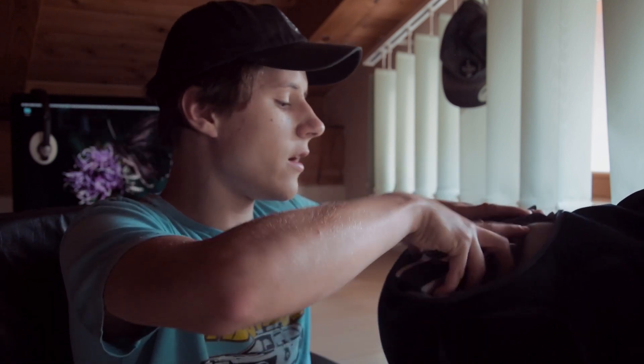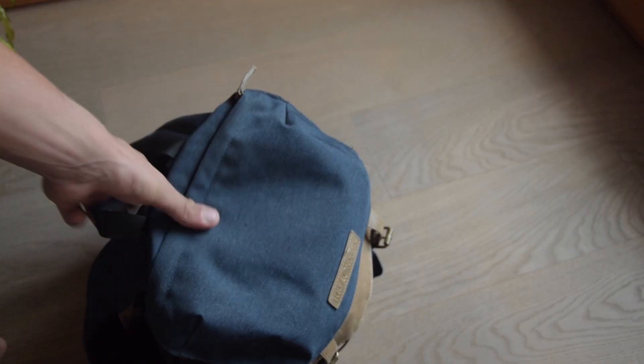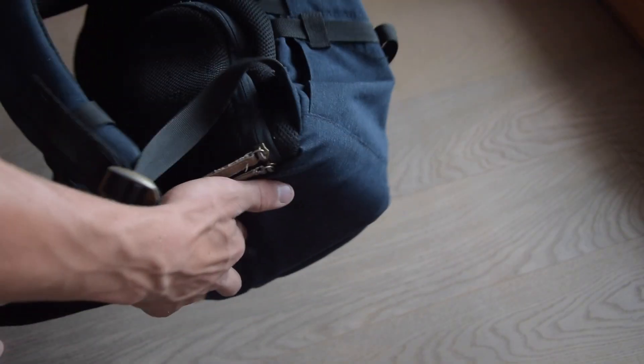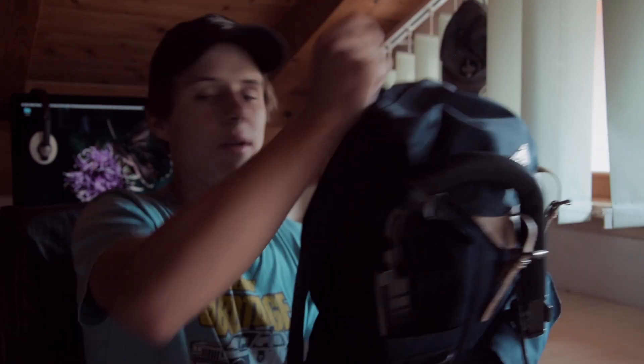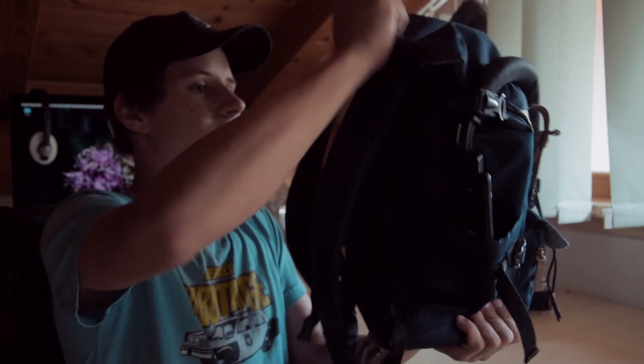For example, we put this old camera in there. I don't know if you can see it, but if I open it up here I can easily grab it, take photos, and put it back in there. Also here we have two compartments to carry batteries or SD cards or something else. In terms of build quality, this camera backpack is okay — it's not super nice, but it feels high quality and I would say the quality is pretty good.